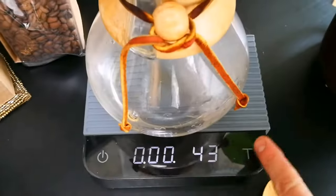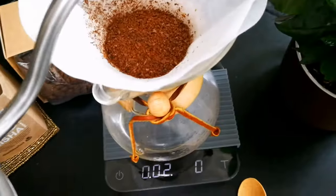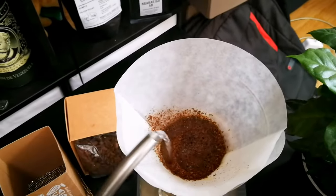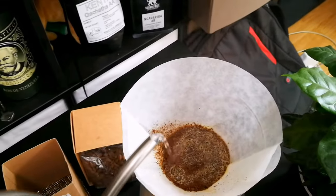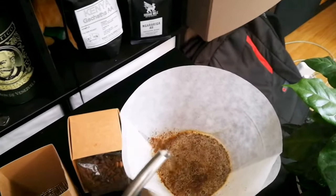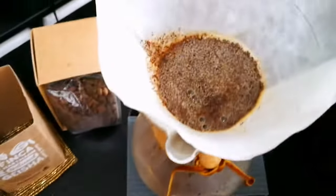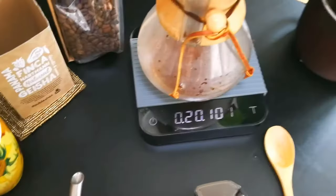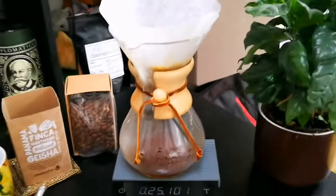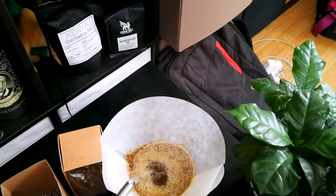We turn it and then we start the timer. It's about 100 grams of water or so. Pretty good — now we're gonna wait, and then we're adding gently.